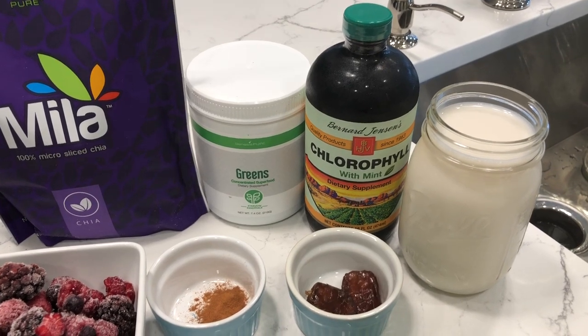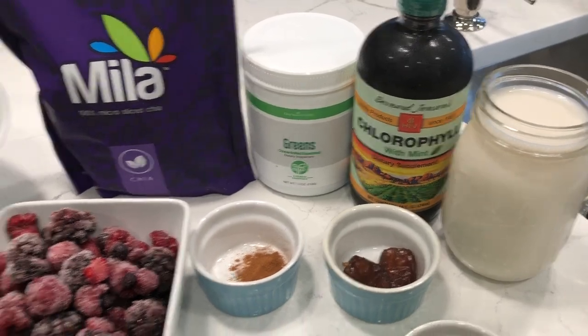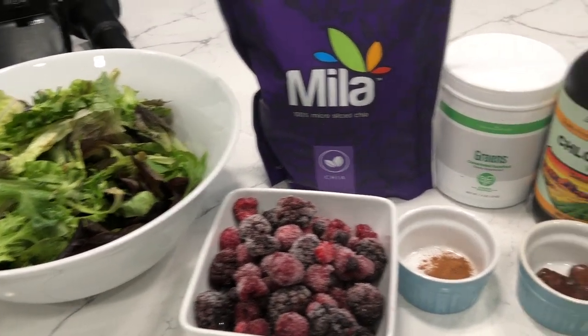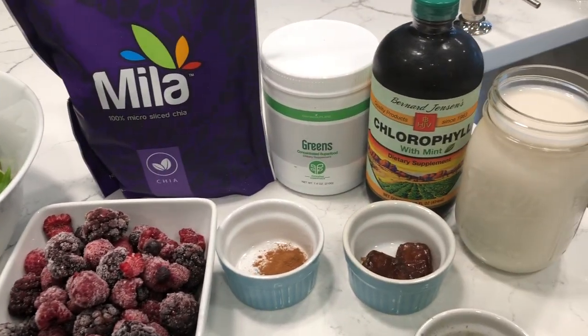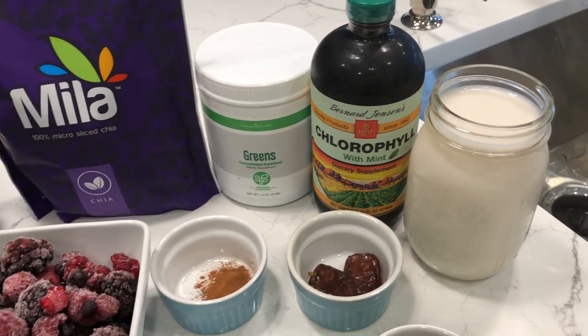Hey y'all, welcome to What Chelsea Eats. Thank you so much for joining me today. I am going to be making a smoothie recipe that I have been making for the most part of probably the last three or four years.